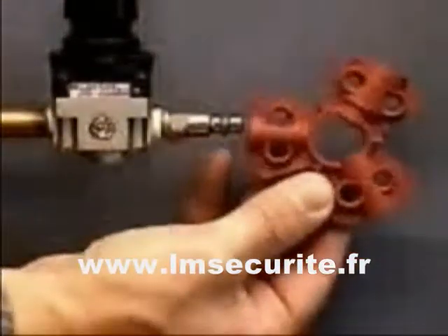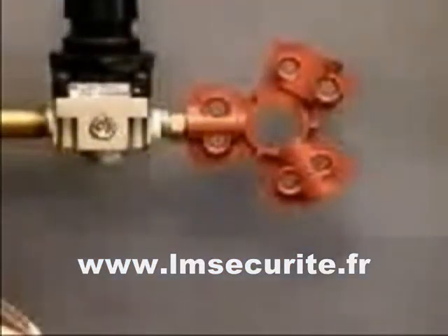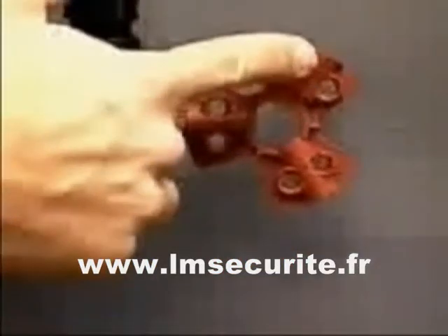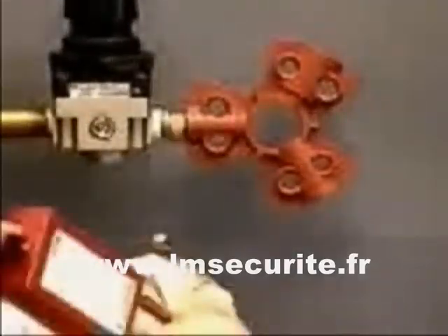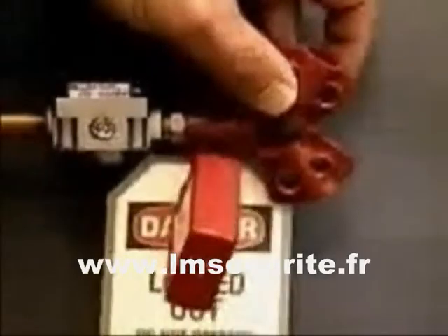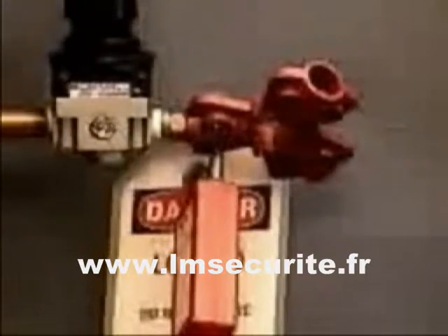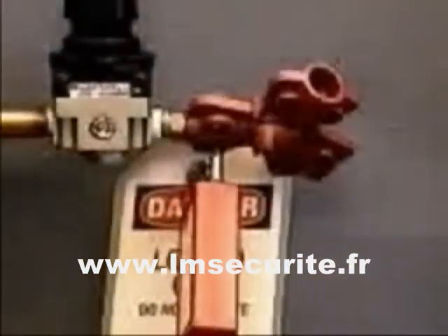Slide the pneumatic lockout device onto the male end of the quick disconnect fitting. Three sizes of fittings can be accommodated. Insert the padlock into the appropriate hole next to the air fitting entry point and attach the worker's tag. Be sure to use the correct lockout opening for the diameter of the shackle on the padlock. Check to make sure that the lockout device cannot be removed with the lock in place.